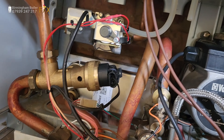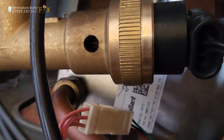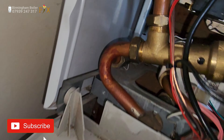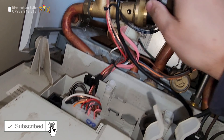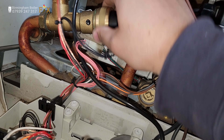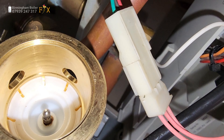That's the diverter valve there. Having a closer look at it — if you look inside there, there's a pin in there but it's not connected. It wasn't connected. There's a pin inside there. Can you see that pin? It's coming out of the motor.